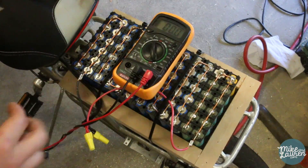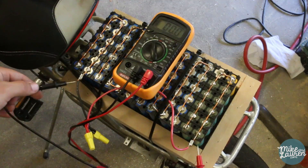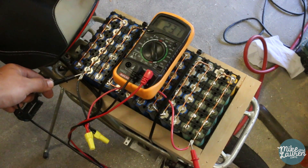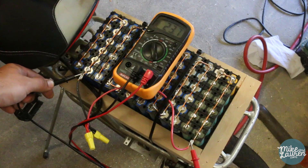I've been riding around for about 15 minutes. Let's see what we're looking like. 23.7 volts. I don't know if that's good or bad, but I think that's pretty good.